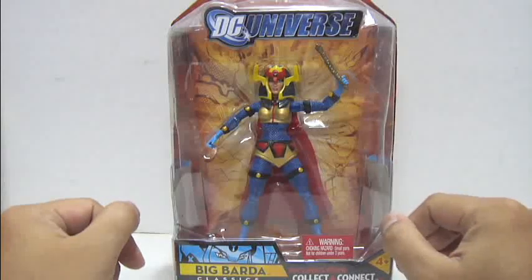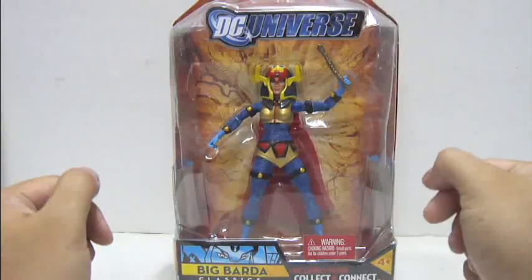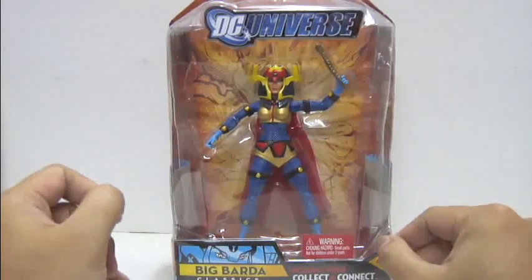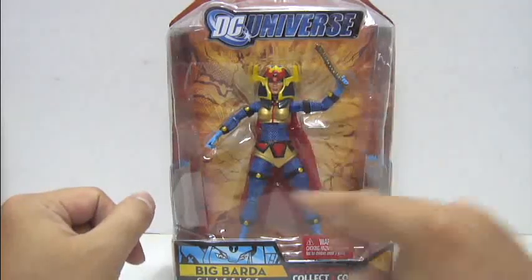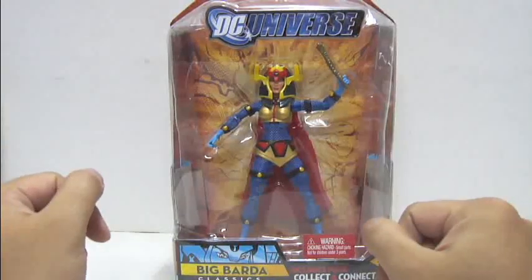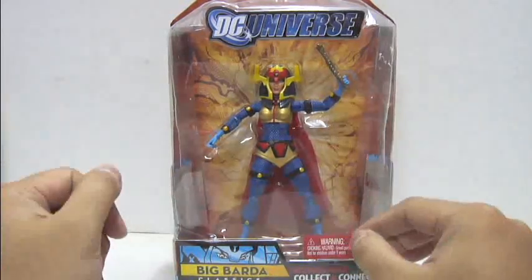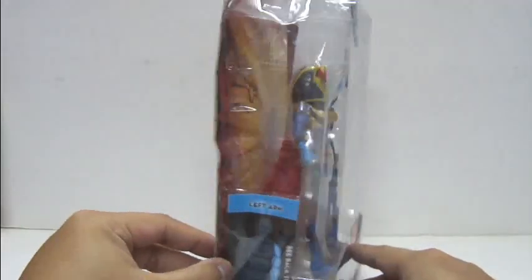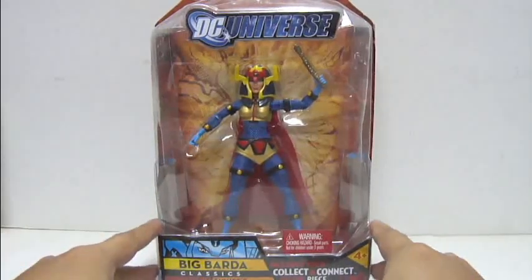I got this straight from eBay for 50 ringgit. The reason I went to eBay is because a lot of toy stores throughout my area and other areas are selling a lot of Big Barda figures, but the problem is I just don't want the alternate variant — the unhelmeted Big Barda version, because that looks really weird and ugly. So I opted to get this from eBay as cheap as possible, and when it arrived the whole packaging looked pretty beat up. But as long as the figure is still alright, I'm still okay.